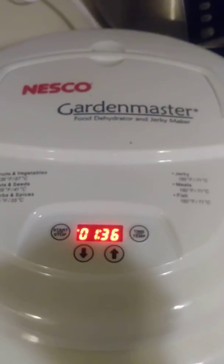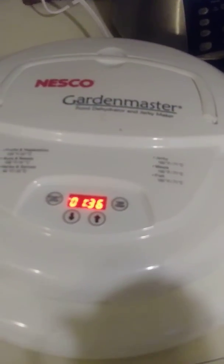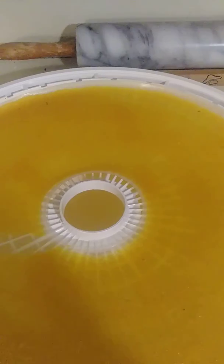When doing chicken breast for dog treats, you do the breast only — not the dark meat — because it'll be too hard. This is my Nesco and I really, really love it. And I don't get paid to videotape this — thanks.